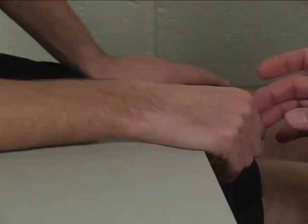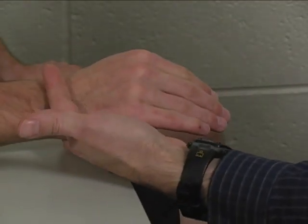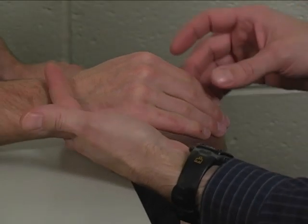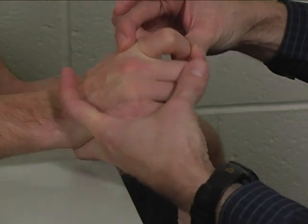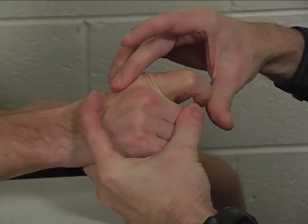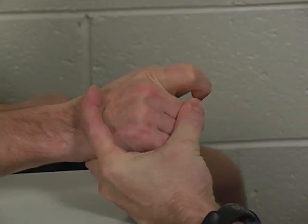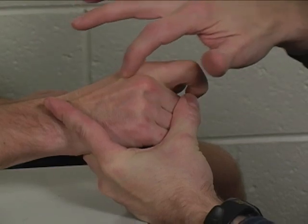To perform the individual manual muscle test for extensor indicis, the patient is seated at the table with their forearm supported by the table. Support their wrist and hand with one arm, and the index finger is placed in a hook fist with the other fingers flexed out of the way at the MP joint. You can assist the patient in doing that, and this way we isolate the extensor indicis.